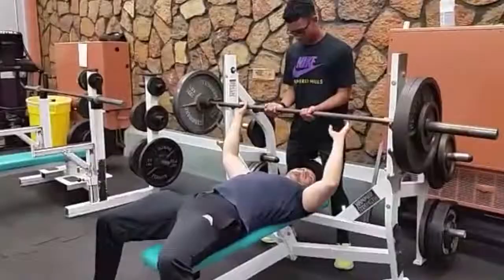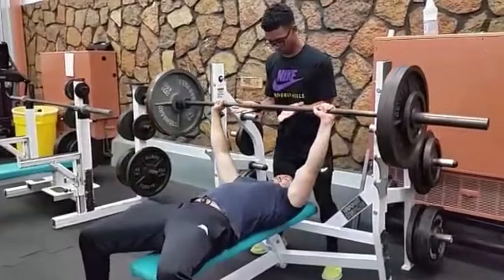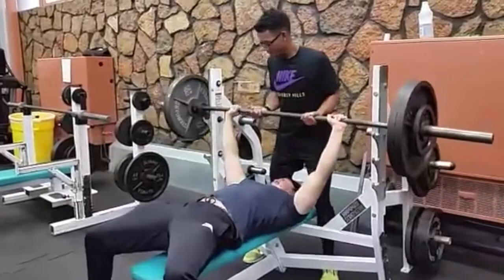The 1RM is recorded as the heaviest weight lifted successfully through the full range of motion with proper technique. After obtaining the weight lifted, divide the weight lifted by body weight to predict muscle strength.